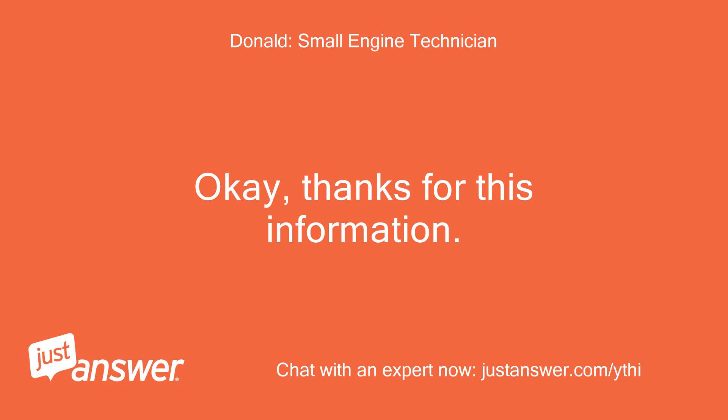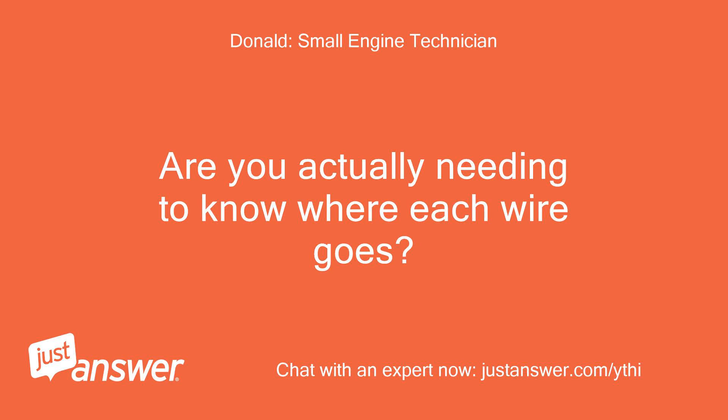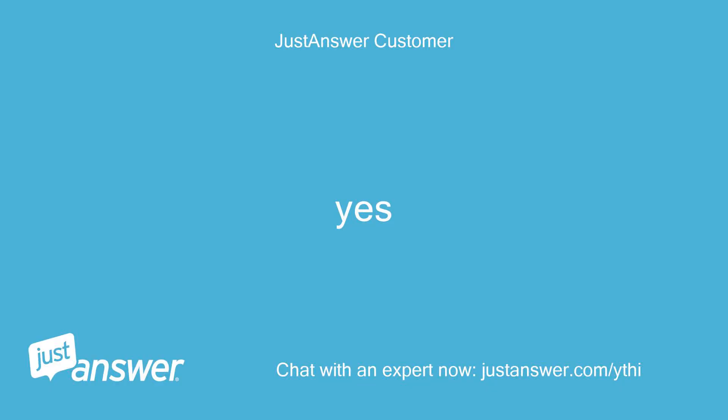Okay, thanks for this information. Are you actually needing to know where each wire goes? Yes.